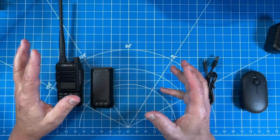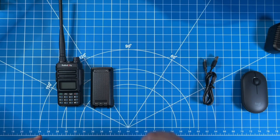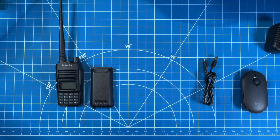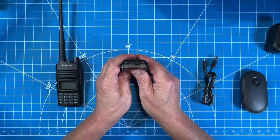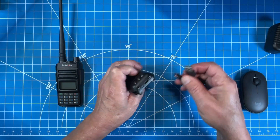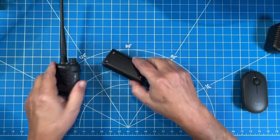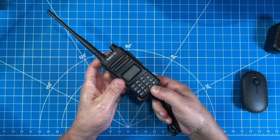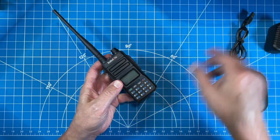We don't have a cradle — and pay attention to this, ICOM and Yaesu — we don't have a cradle because there is a USB-C port on the bottom of this battery. This is awesome. This will charge USB-C independent of the radio or with the radio. Nice job, Radiodity. We all love USB-C, and everyone else needs to get on board.